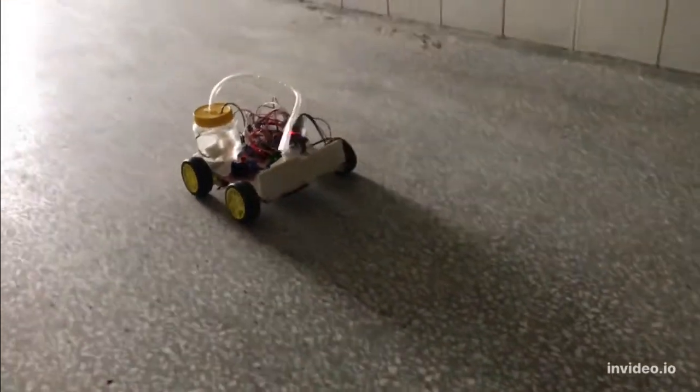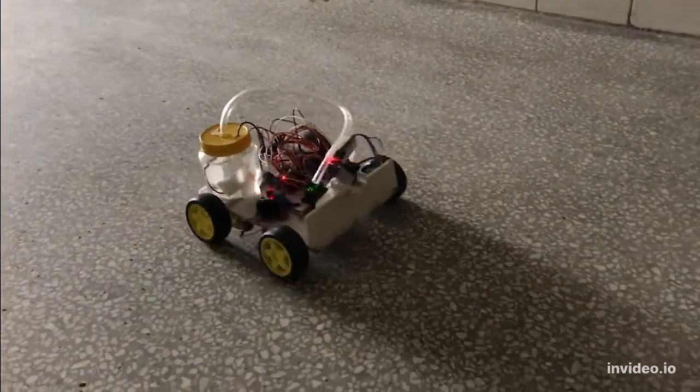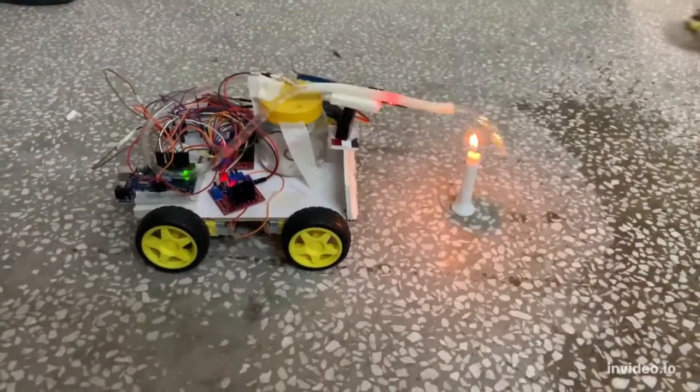We will see our smoke demo. We will see how the robot can respond to smoke and get out of the smoke. Let's get into the smoke.